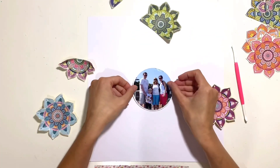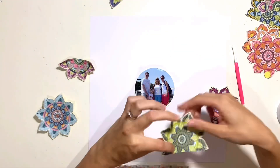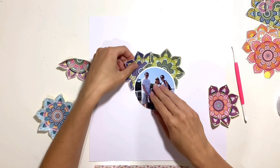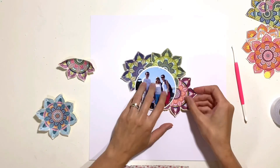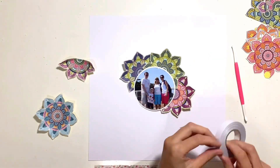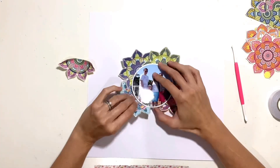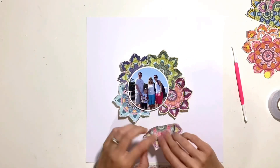You saw me with the ruler there — I've just found the center point of the 12 by 12 cardstock so I could place my photo there. Now I'm going to arrange those mandalas around the outside, just using double-sided tape — just one tiny bit to tack those into place — and then I'll raise those pointed edges up onto foam a bit later on.